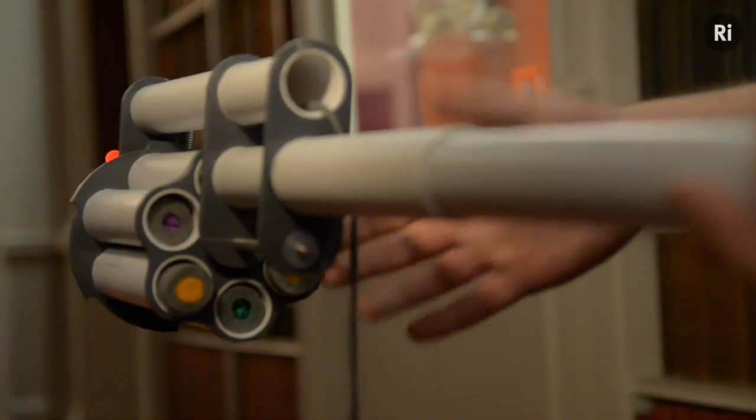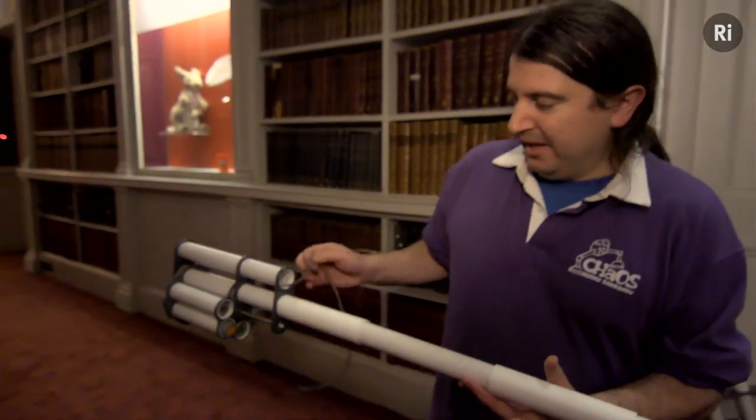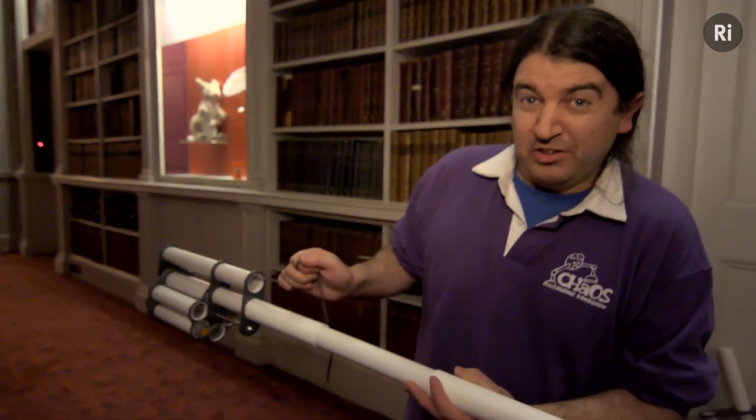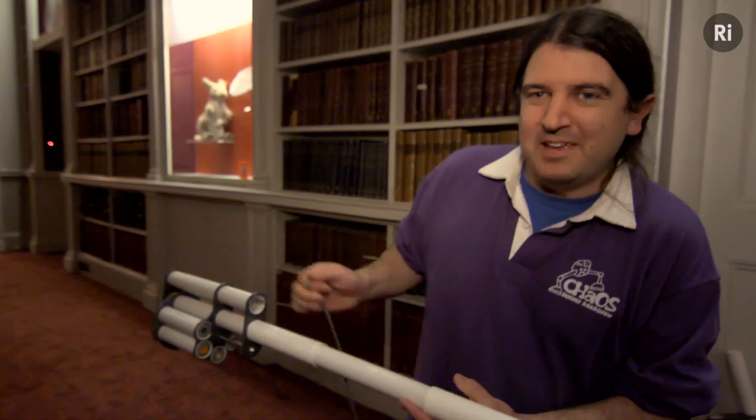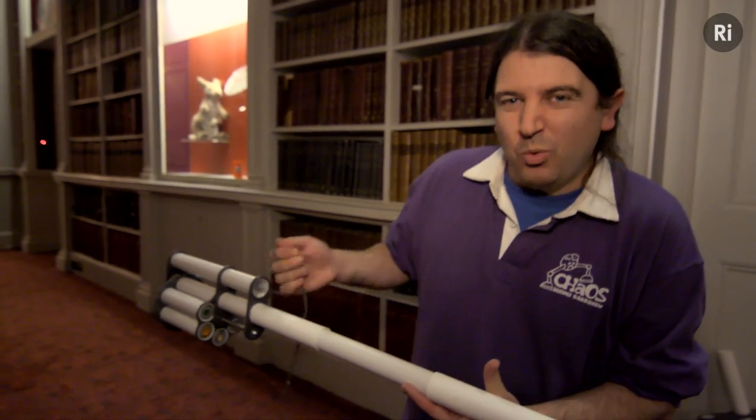This is essentially a vacuum revolver. It has six rounds in six chambers. Whenever I pull this string, it moves another chamber in front of the barrel. It should mean that you get six rounds coming out in quite quick succession.